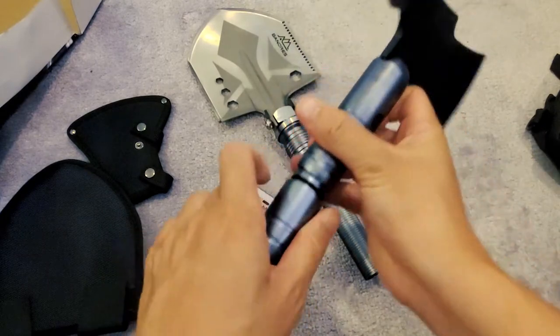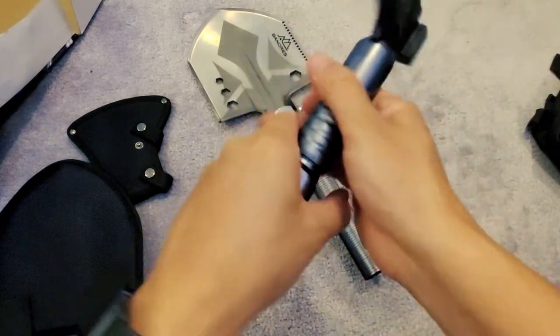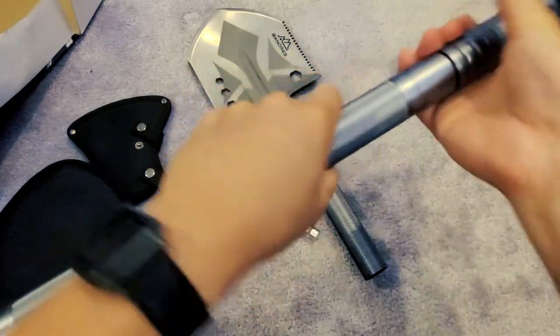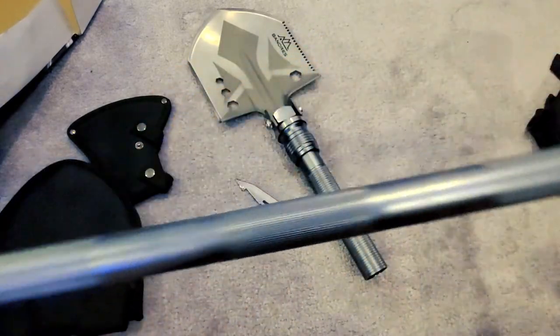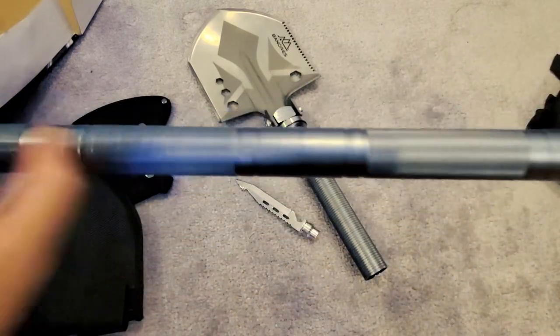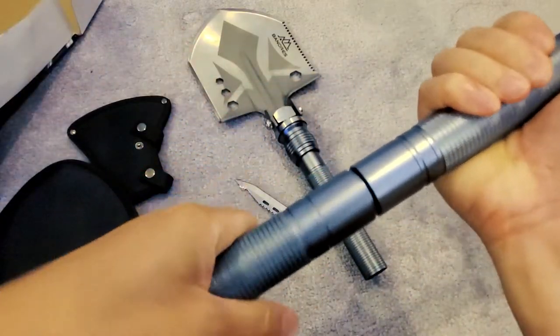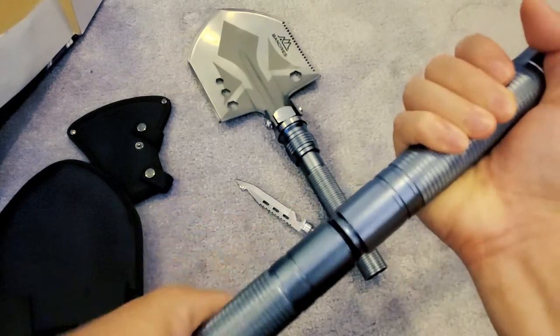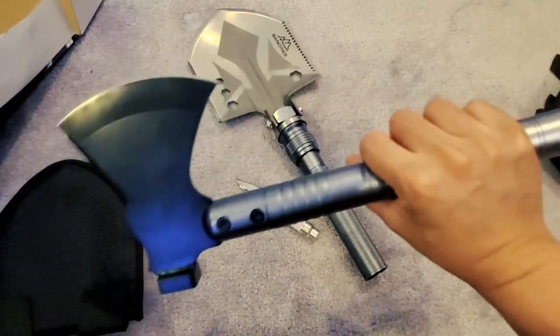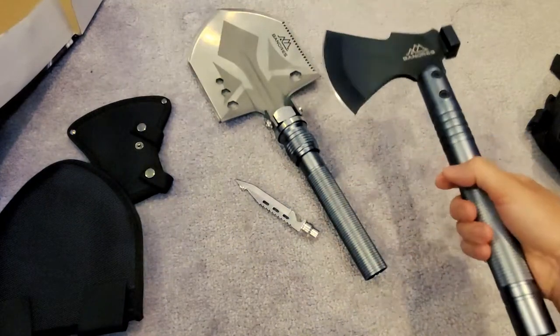Let's take off the shovel head and add the axe head. Now you have a long axe to cut wood, a tree, whatever you need. You can shorten it if you want. There you go — this is an axe.